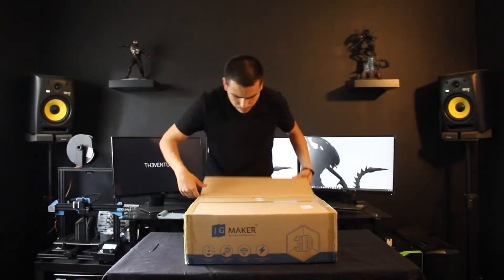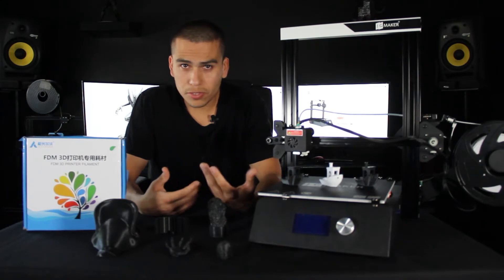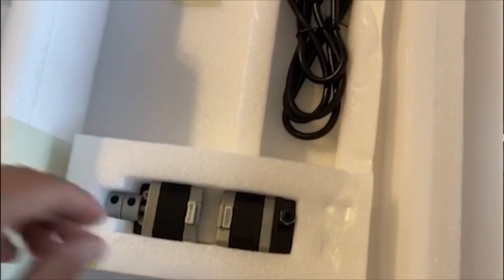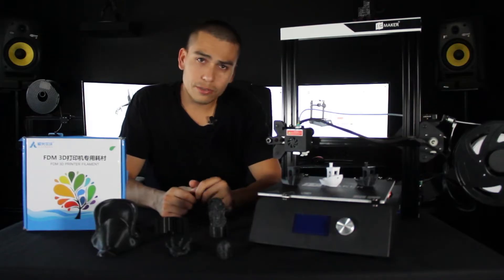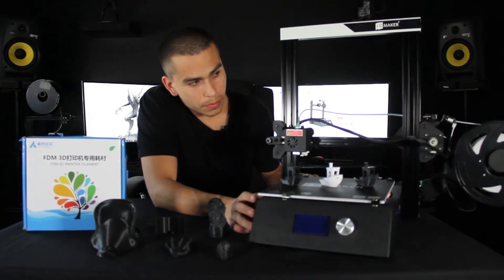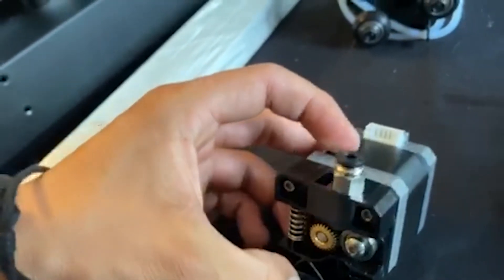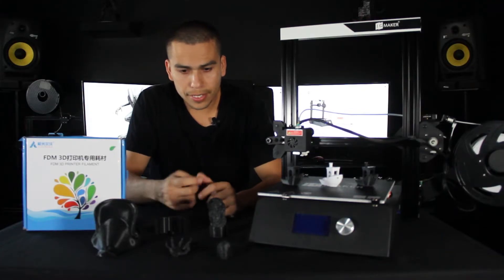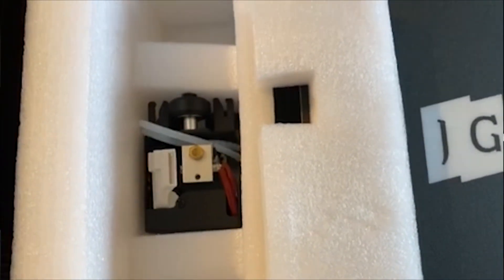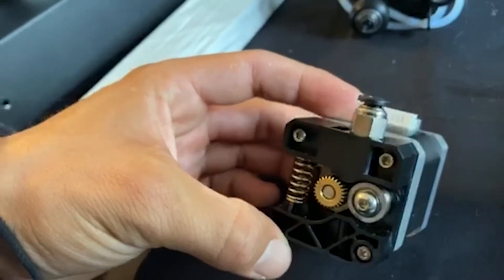The printer came pretty well packaged. It had enough foam and was properly protected for the way shipping carriers work, throwing things around. So the printer did arrive in good shape. Right away, grabbing each component, I noticed the printer did not feel cheap — the materials seem to be of good quality. The small items like filament detectors and electronic components were also properly wrapped inside.